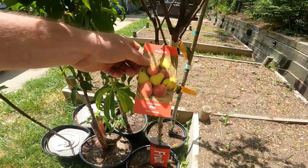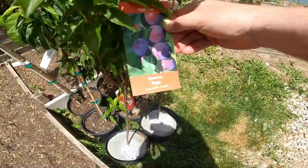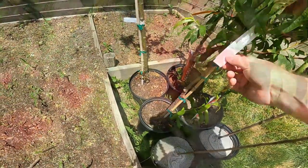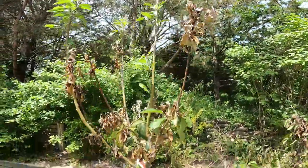We've got a Honeycrisp apple, a pear, a peach, a nice little plum tree, a Red Gold peach, and a Jonathan apple.